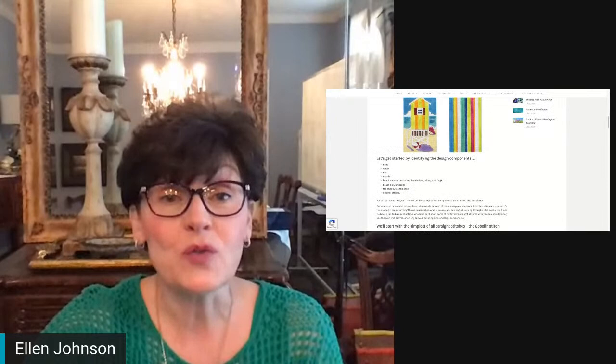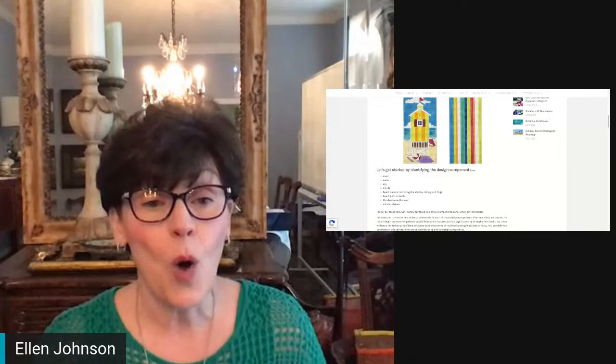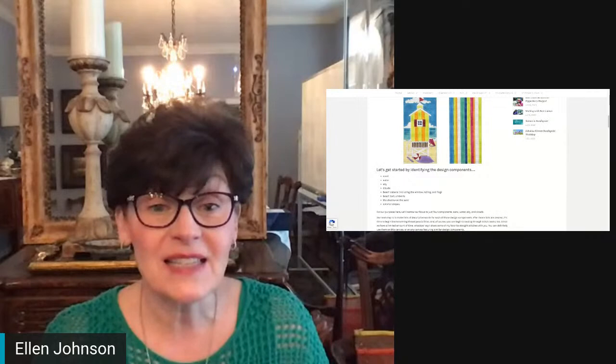In looking at this particular canvas, you can see you have sand, water, sky, clouds, the beach cabana, the beach ball, the umbrella, the shadow on the sand of the cabana, and then the colorful stripes on the backside. This is an eyeglasses case.